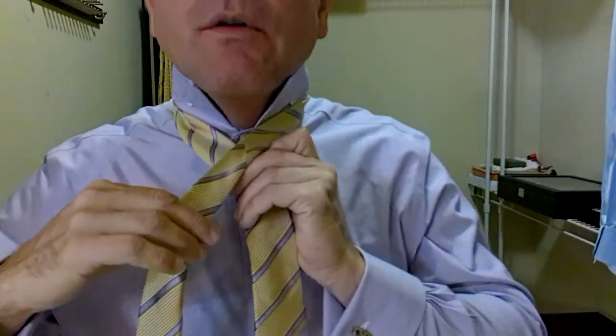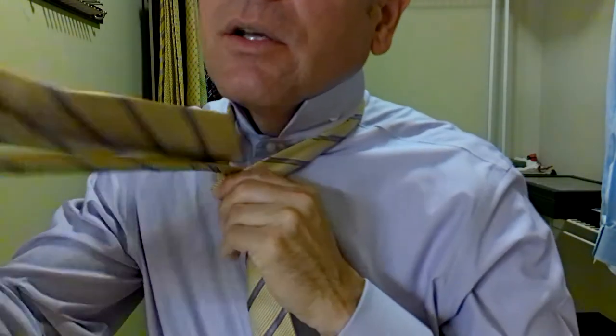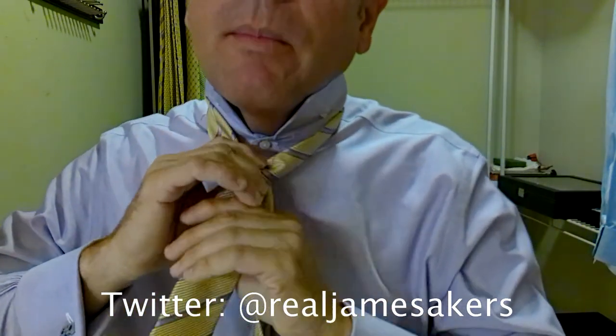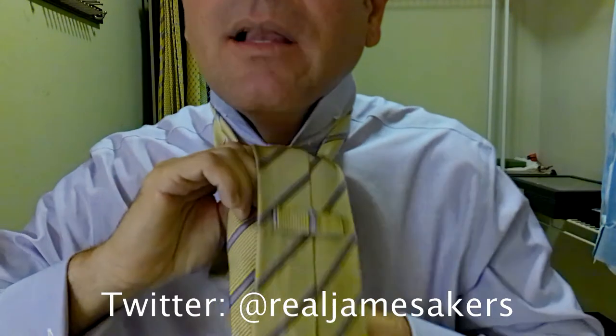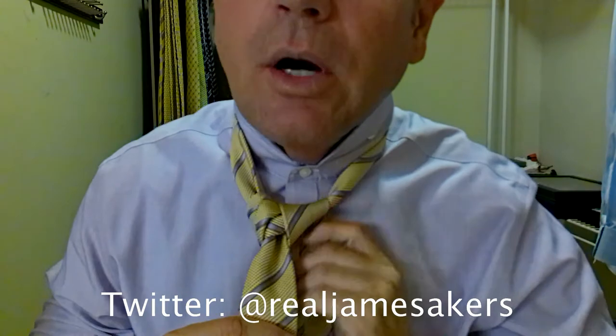So let's tie it up and see how it comes together. Take the long part of the tie over the top of the short part, and we come underneath, up, and through. Then we come around behind, all the way around behind, keeping everything nice and tight, up, over, down, and through. I love this tie — it just feels amazing. This is what I call a checkpoint. I want to make sure that we're getting our triangle, which we are.